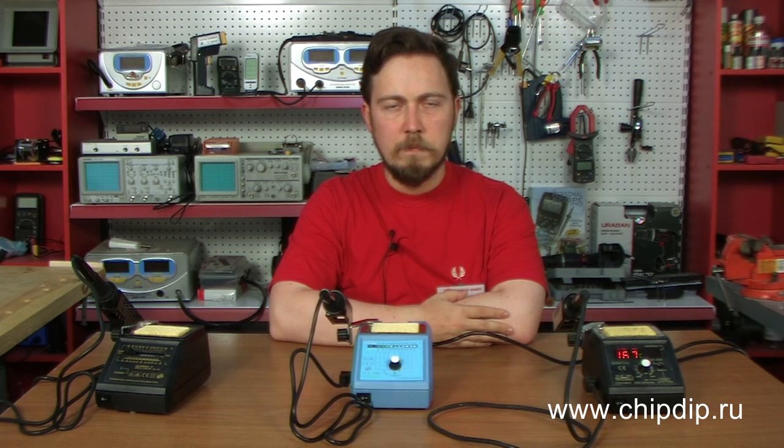Solomon soldering sets with automatic temperature control meet all modern electronic industry requirements. A built-in electronic circuit allows changing the tip temperature from 130 to 420°C without actually removing the tip or the heating element. The temperature is set with a precision of 2–3 degrees Celsius, made possible by a built-in heat sensor near the tip, which has a fast response and only minor temperature variations.